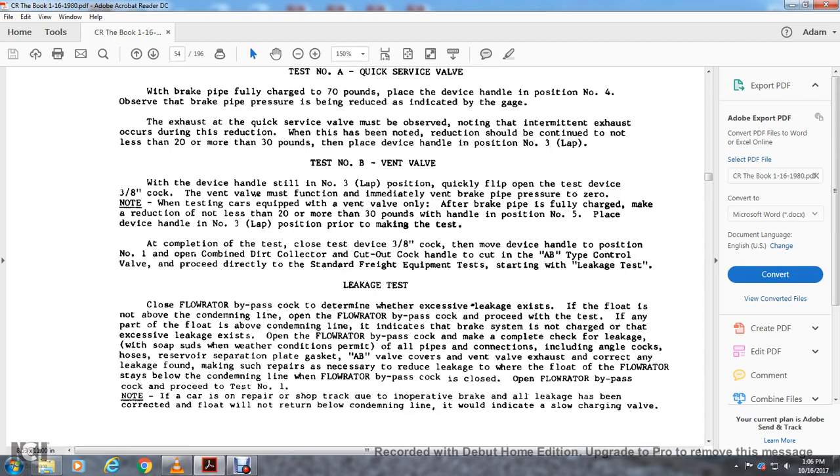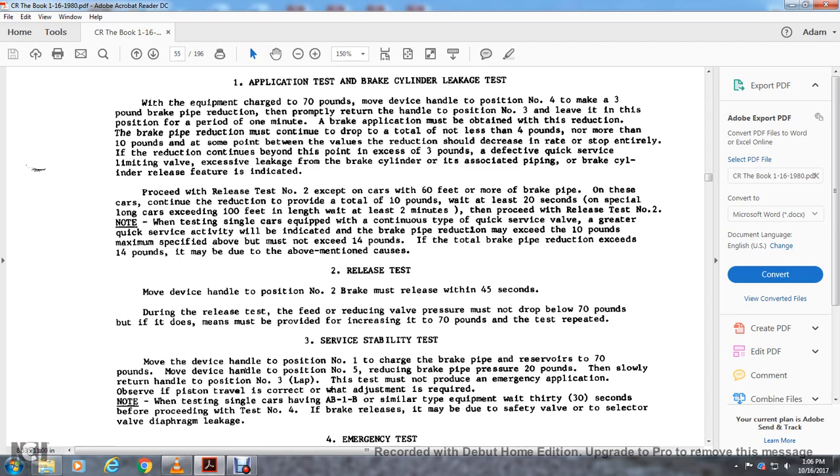Check all pipe connections including angle cock hoses, reserve reservoir, separation plate gasket, AB valve cover, and vent valve exhaust for correct leakage. Correct any leakage found, making such repairs as necessary to reduce the leakage so the flow rater stays below the condemning line. If the flow stays below the condemning line, open the flow rater bypass cock and proceed to test number one. Note: if the car was repaired at a shop for an inoperative brake air leak that has been corrected, but the flow will not return below the condemning line, this indicates a slow-charging valve.